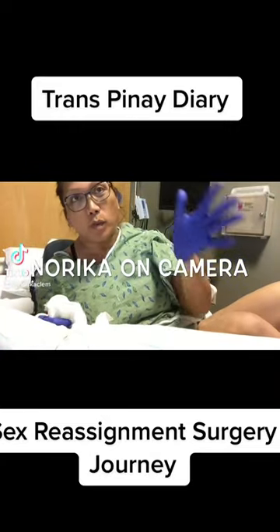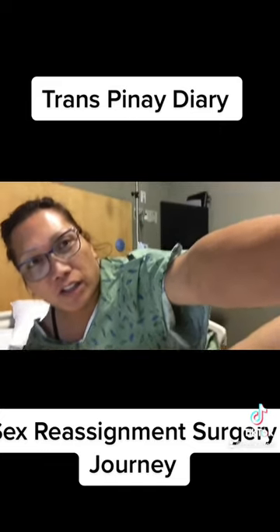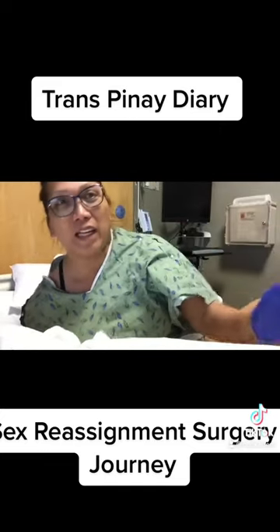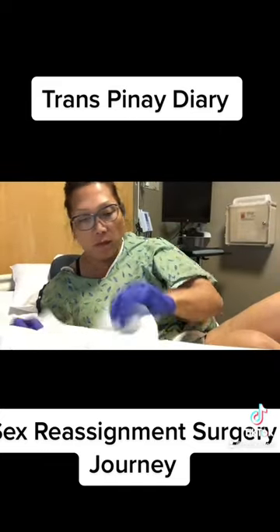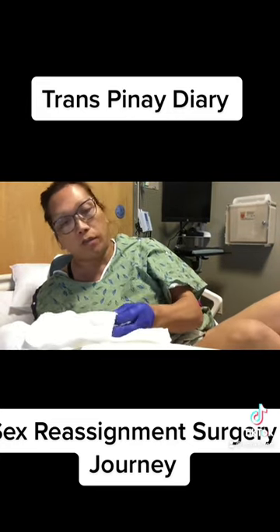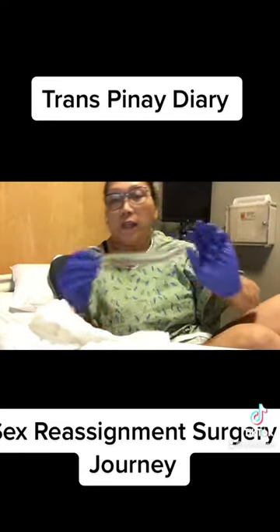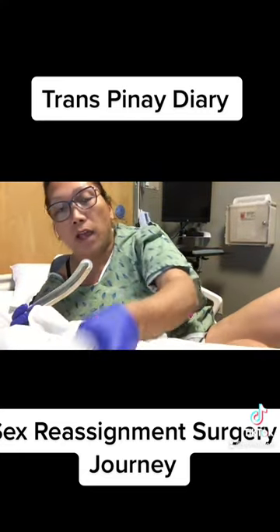Hi, hello guys. Good morning — I just woke up, so it's time for me to do a dilation again. Another set of dilation. This time I'm gonna show it to you guys. Sorry, I just woke up and it's eight o'clock. I have to do it, so I have to start with one.